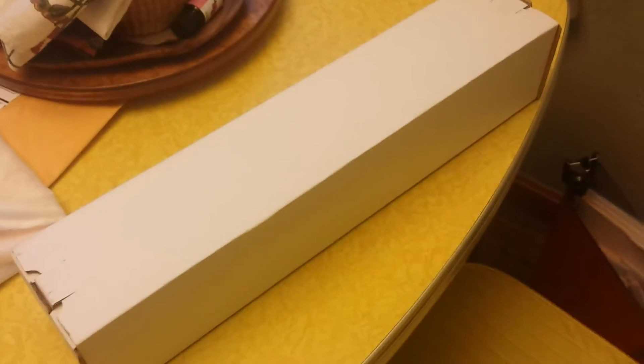Hi guys, I got a new toy. This is a LED light, which I'm hoping will work for some of my plants over winter.